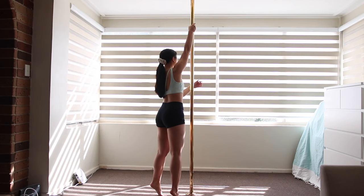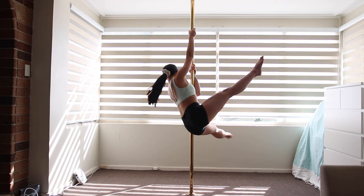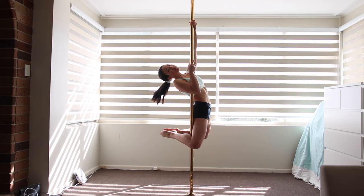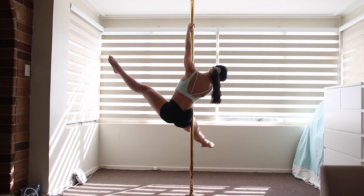This move is entered from a back hook, which I'm guessing a lot of you have seen before. I won't go into detail on how to do a back hook, but I will leave a link in the description box below. Basically, to lift up your legs, you are pulling yourself up with your arms, but also you are leaning back and into the pole — this will in turn help hold you up.